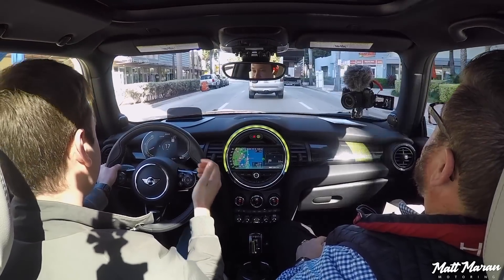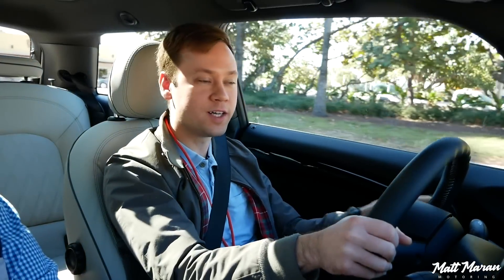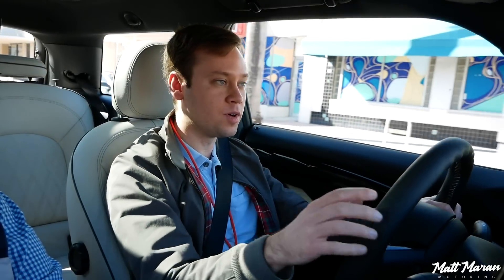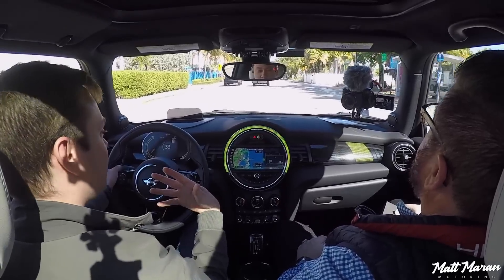Another thing I notice right away is the one-pedal driving, which is the default mode here — it'll do the braking as soon as you start letting off the gas. It's pretty aggressive regenerative braking, wanting to recuperate as much energy as possible to keep the battery topped up. It's definitely something that takes some practice. If you don't like that aggressive regenerative braking, there's a toggle switch next to the start button where you can go to a more relaxed coasting mode that drives like a normal vehicle.